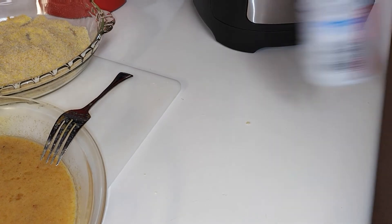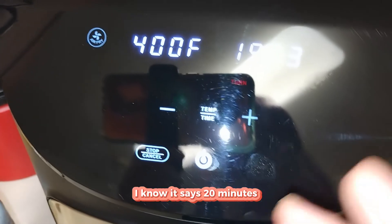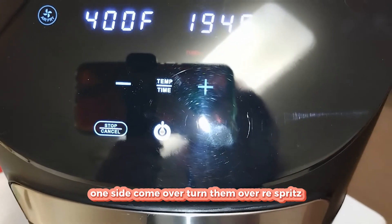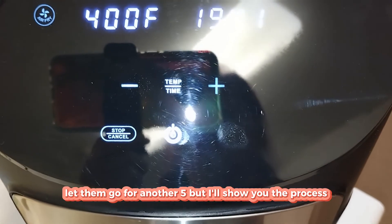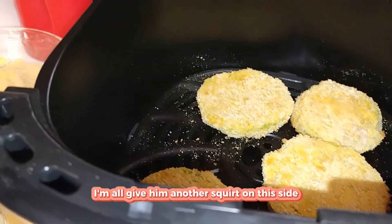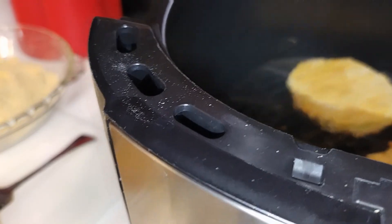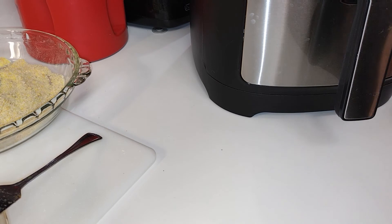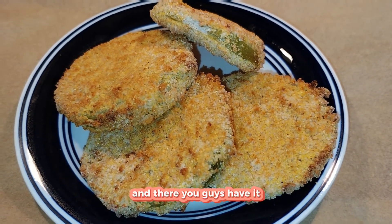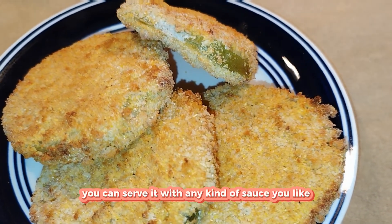We're going to give everybody a little spritz and put them into the air fryer. It says 20 minutes but it's not going to take that long — probably about five minutes per side. I flipped them and gave them another spritz, then back in for another five minutes. We want them nice and crunchy.